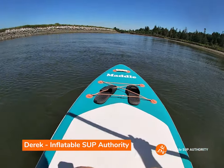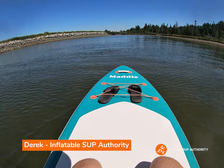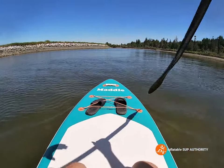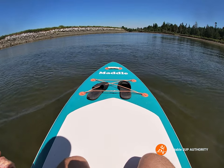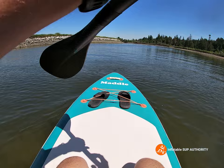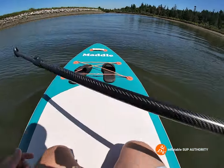Hello, I'm Derek from Inflatable Stuff Authority and today we are testing the Madl paddleboard. Madl is actually a Canadian company and because I'm located in Canada I thought, hey, let's try this Canadian company, see how they are. Big thanks to Madl for sending their board.